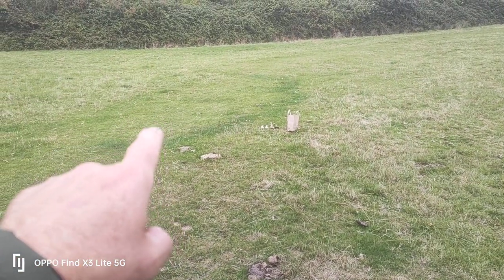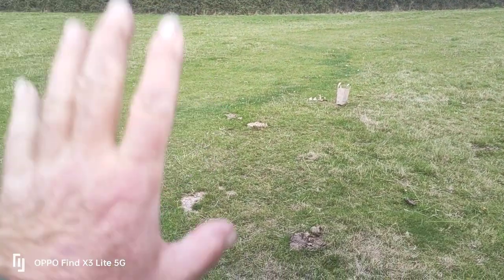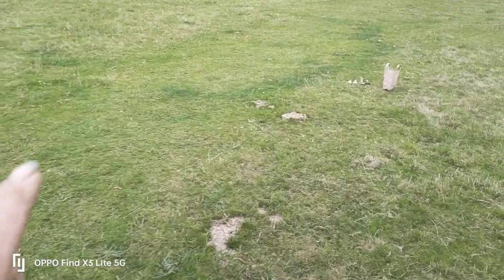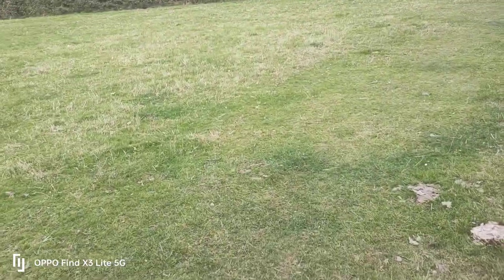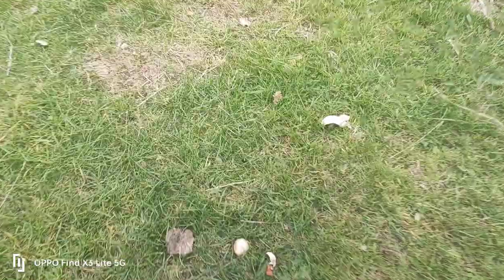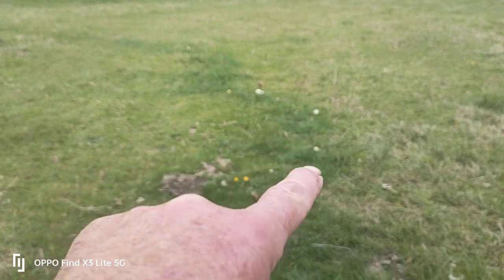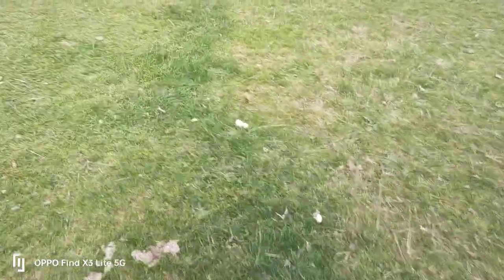So if there's fungal mycelium, the probability is there will be mushrooms — but you can't assume that because you see a fairy ring like this, it's an edible species of mushroom. So let's go and have a look. Let's follow them — there you go, there's your mushrooms there. Can you see them all along the edge? So what species are they? Let's find out.